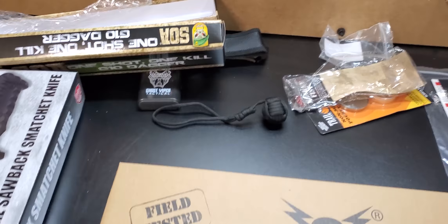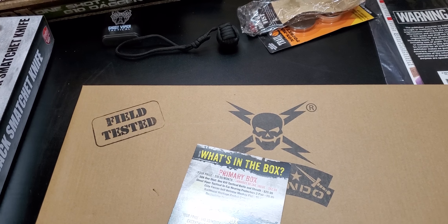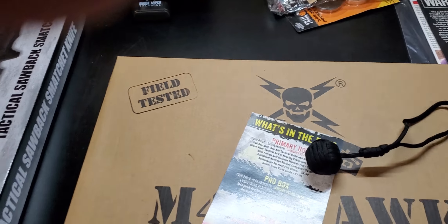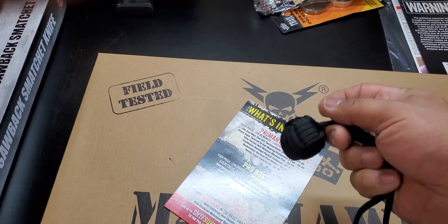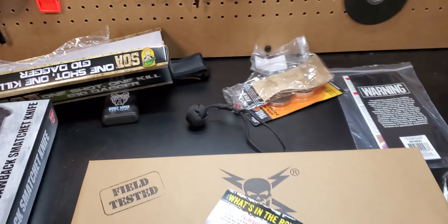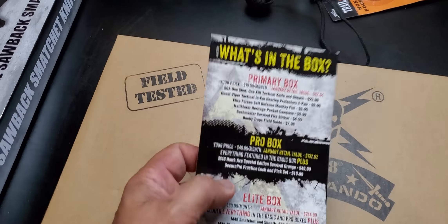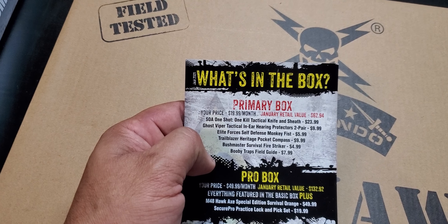With this new administration I don't know how the whole gun thing is going, but we do have alternative self-defense tools. Nothing is going to top a firearm for self-defense, but we do have alternatives, and the monkey fist is a great one.